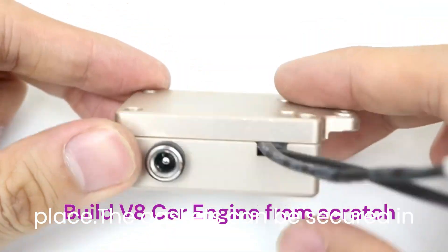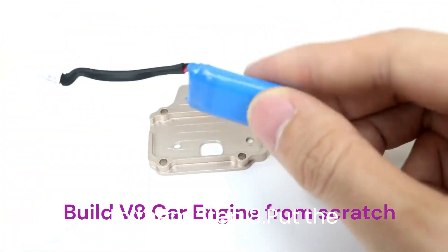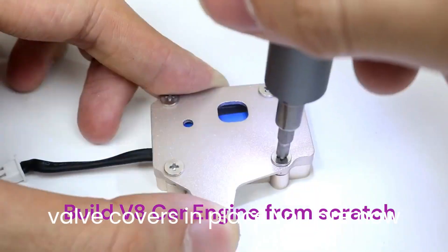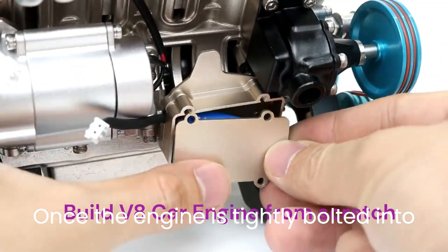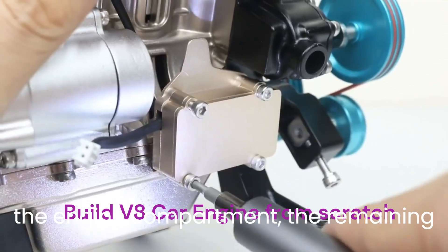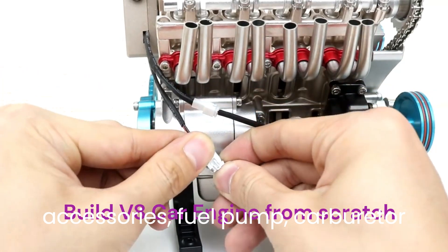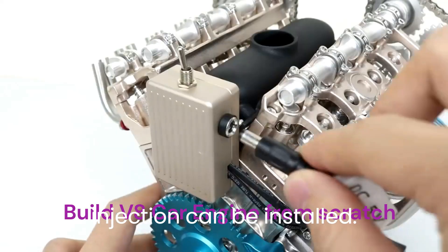The gaskets can be secured in place by applying a small amount of RTV to them. Step 8: Put the valve covers in place. You are now prepared to start the car's engine. Once the engine is tightly bolted into the engine compartment, the remaining accessories — fuel pump, carburetor, and distributor, or fuel injection — can be installed.